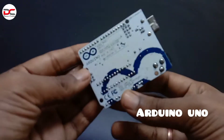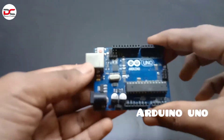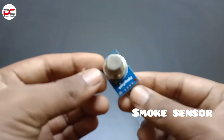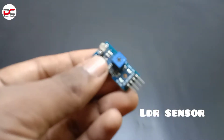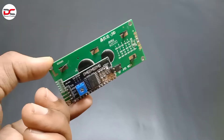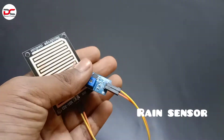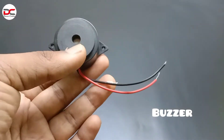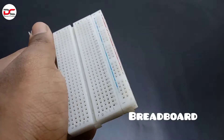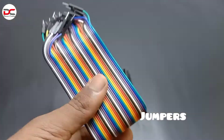The components used are: Arduino Uno, MQ2 Smoke Sensor, an LDR Sensor, a Flame Sensor, an LCD Display, a Range Sensor, a Buzzer, two LEDs with red and white, 220 Ohm Resistor, a Breadboard, and jumper wires.